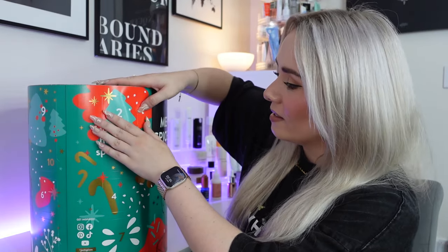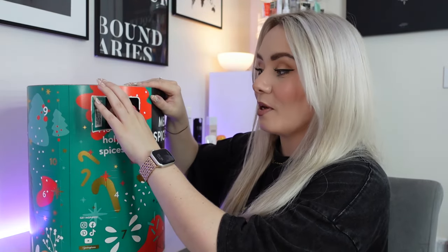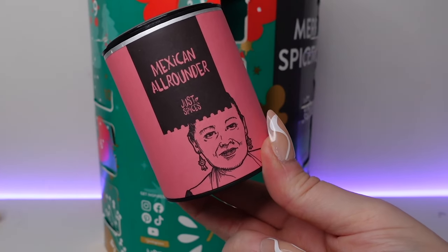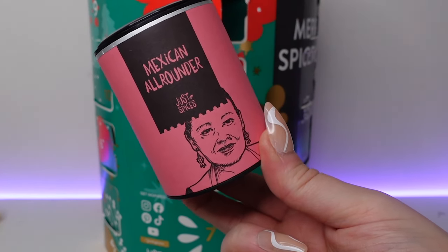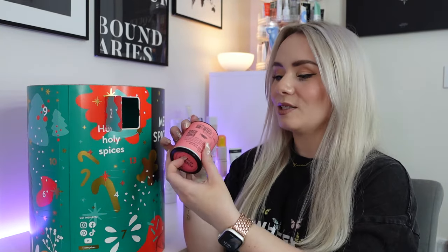Day number two — I've got a pink one. This is the Mexican all-rounder, perfect for chilli con carne, enchiladas, tacos, spicy salsa and creamy guacamole, or try it on a sandwich with mature cheddar. Inside we've got paprika, ground cumin, garlic, chilli and salt. This is just a really easy way to cook Mexican dishes at home.